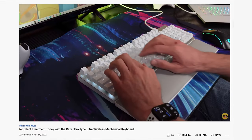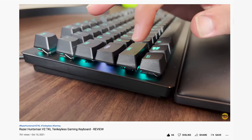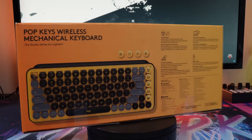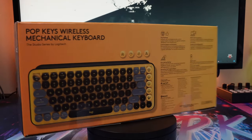We've become quite the keyboard experts lately here on Review to You. Check out the top right corner to see all the reviews we've done so far. But none of them have been as colorful and exciting as the Blast Yellow Logitech Pop Keyboard. Let's take a look at what makes it so special.